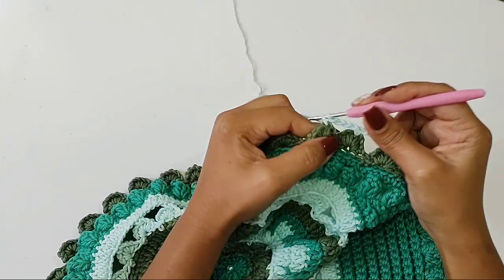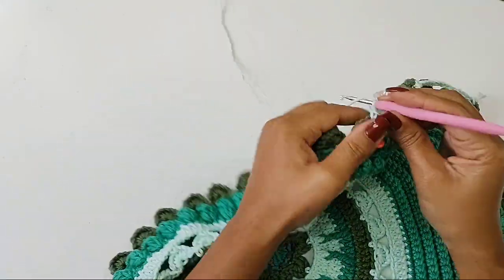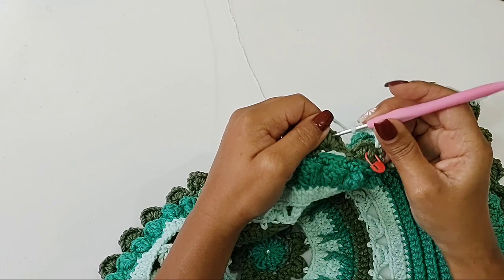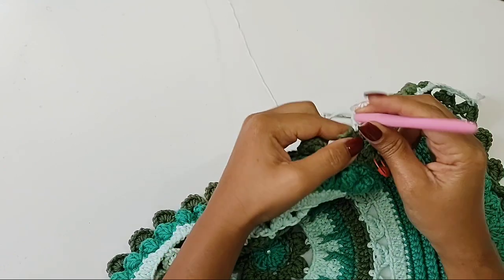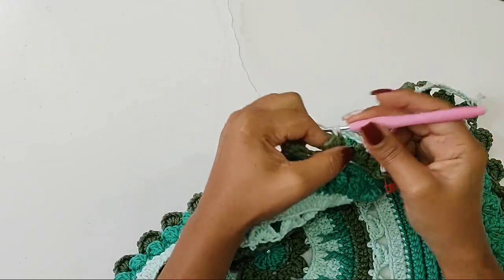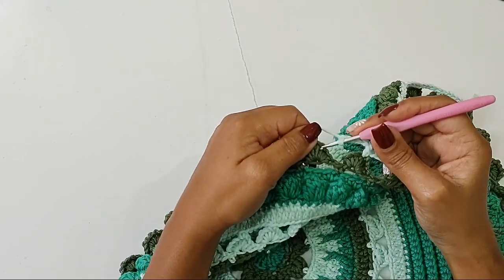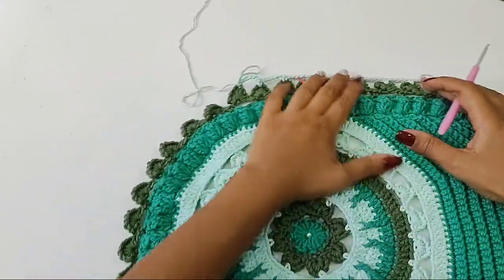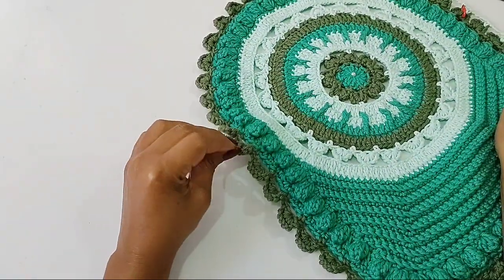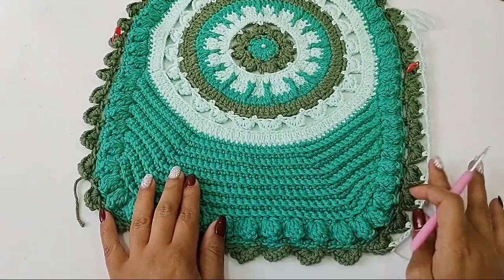Cheguei aqui no meu marcador, coloco meu pontinho baixo. A partir dele, trabalhei com quatro correntes. A partir dele, vai ser cinco correntinhas. Então, eu fiz uma, duas, três, quatro, cinco. Venho na próxima, prendo com um ponto baixo. A gente vai fazer assim essa parte oval toda. Aumentamos para cinco correntes porque é a curva, e a curva sempre exige uma quantidade maior de ponto, porque senão repuxa o nosso trabalho. Você vai fazer o seguinte: trabalhar argolinhas com cinco correntes, dando a volta toda aqui nessa oval. Chegou aqui, prenda com um ponto baixo e volte a trabalhar com quatro correntinhas — igual fizemos desse lado.